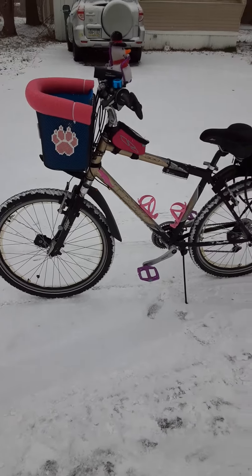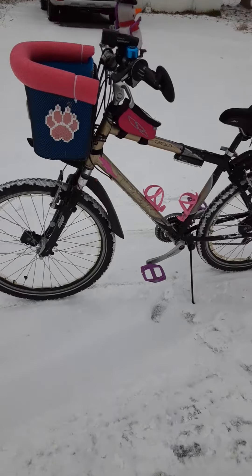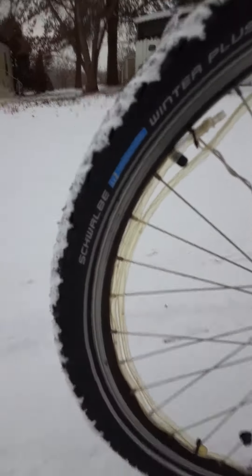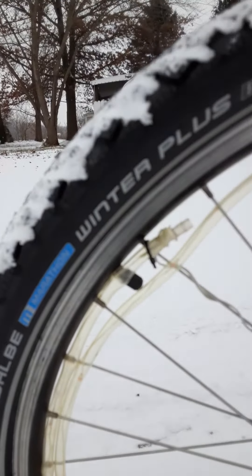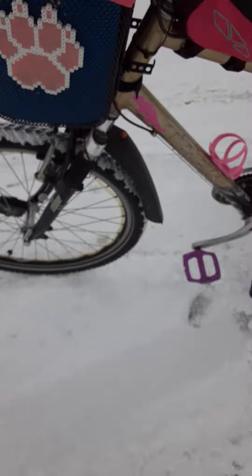There's my dad's old bike — a Trek Navigator 300, around 20-plus years old. I've got Schwalbe Winter Plus studded tires on it. They're 26 by 2, I believe, and we're gonna go down the road and get myself moving here.